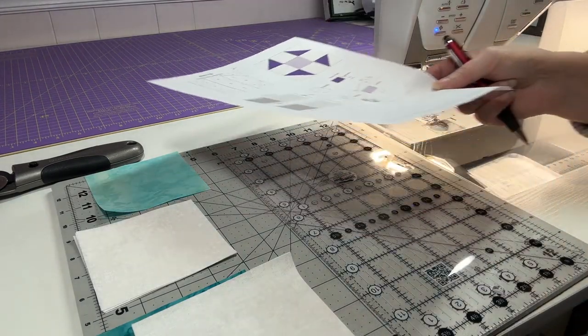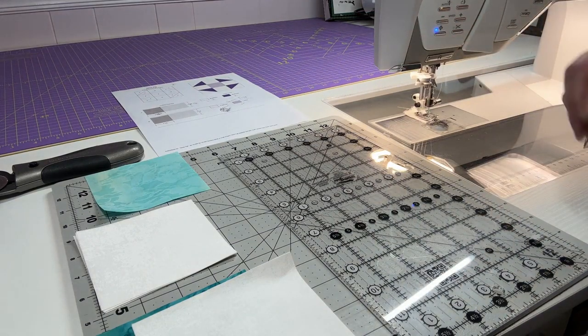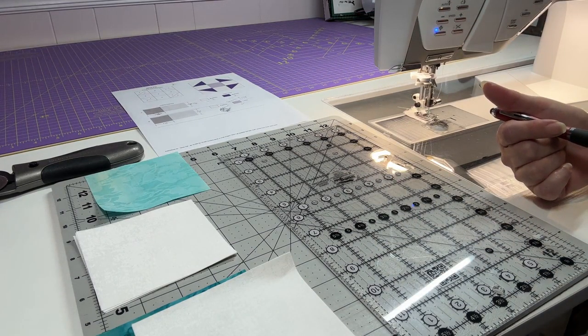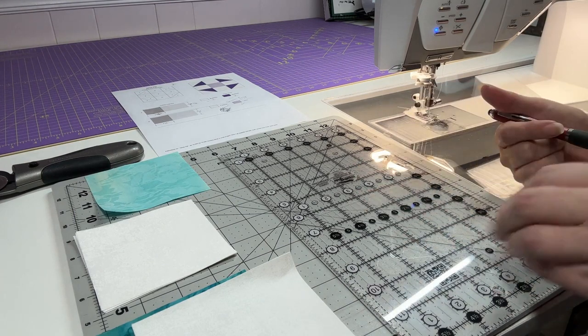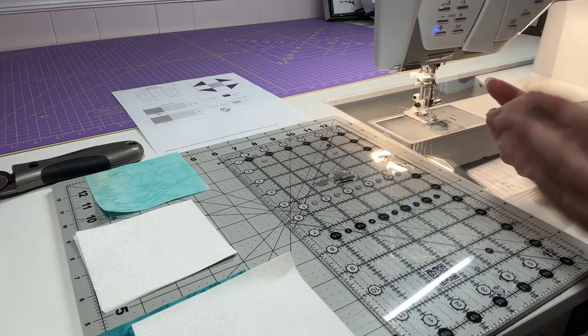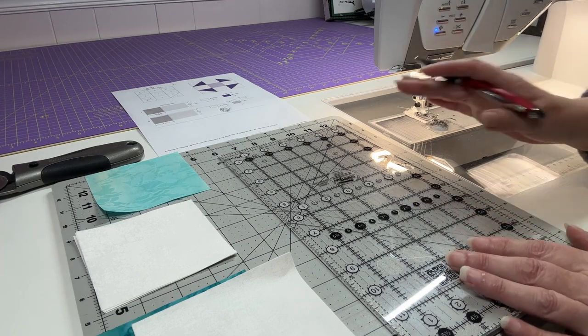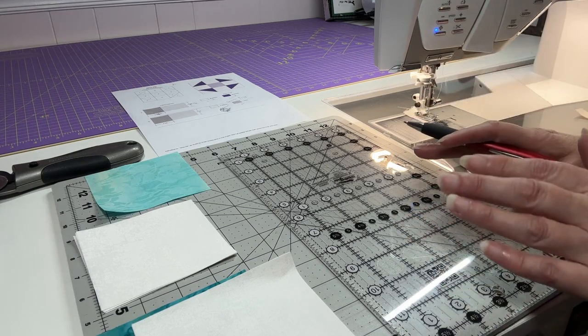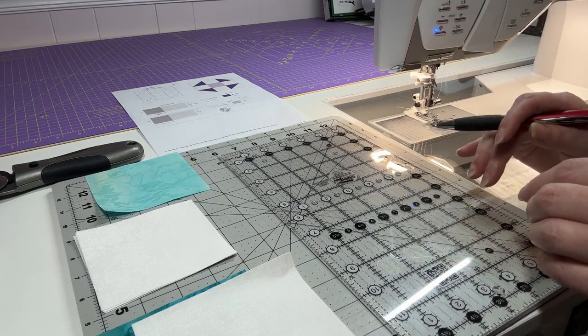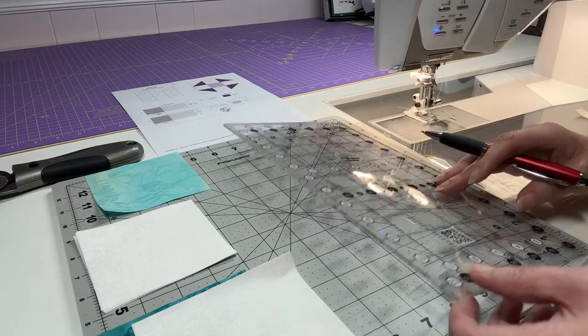I've given everyone a color chart to go by — it's all posted in purple in our group, Seaside Quilting on Facebook. I've also posted different colorings of it. Some use six colors, some use five. You can adjust your colors. I even put a coloring sheet up so if you'd like to follow the diagram and color it in with your own coloring to see how you want it to go together, that might be helpful — some people like to do that, so I've made it available.